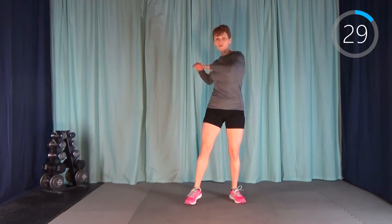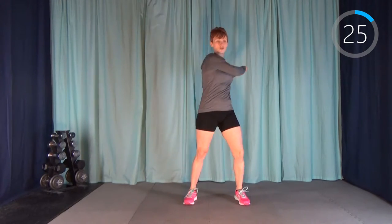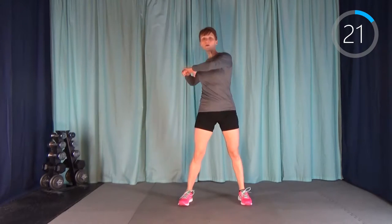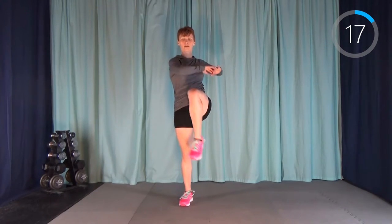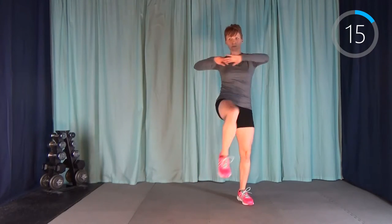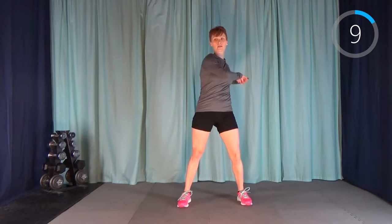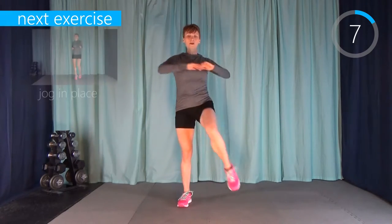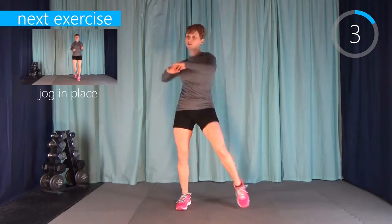Next up, we have a torso twist with a knee. We're going to do one, two, and on the third one lift that knee. Try to sort of touch your elbow if you can — just sort of aiming for that. I like workouts where before the warm-up is even done, I'm already starting to breathe heavy.